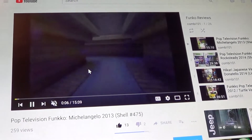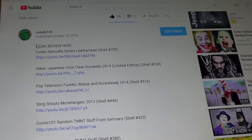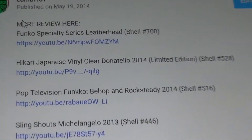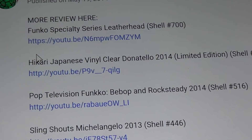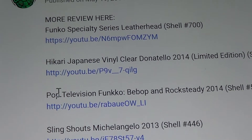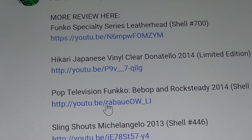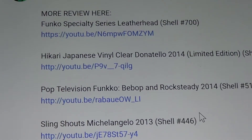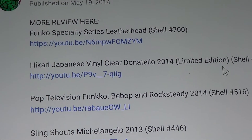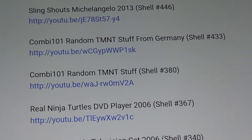Also, check out underneath. Once you watch the review, scroll down and you'll see more related reviews. It has a list of all the other reviews related to this one. Any review I have that's related — scroll down and you have all the names of the toys, and the link is underneath it. Just click on it and it takes you straight there.